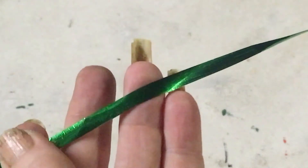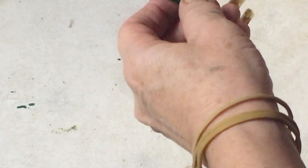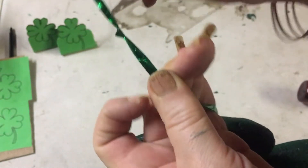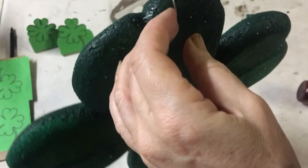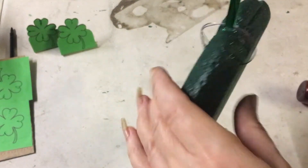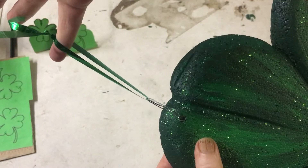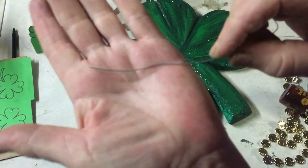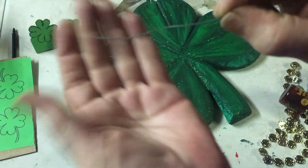Now take a piece of ribbon — I'm using a 20cm piece of ribbon — and attach it. You can use whatever length you'd like. After looking at it I think maybe that's a bit long, so I'm going to tie the knot halfway down. That should be a nice length to hang it off — just trim the excess ribbon off.